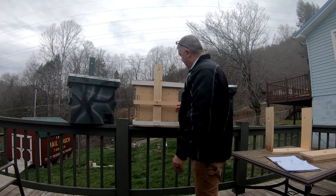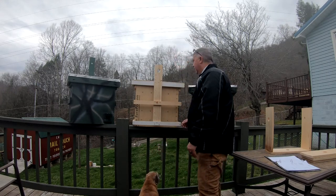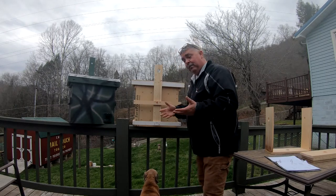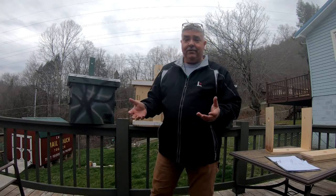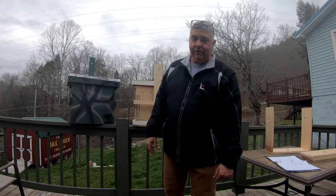That's about all I really do on that. It's pretty easy. You can see my buddy Teddy down there — my dog is always right here with me. But that's basically it. Like I said, if you can build a box, you can build a swarm trap. Nothing fancy — I've seen people catch swarms in all kinds of crazy things.